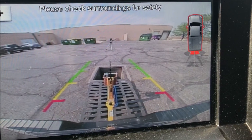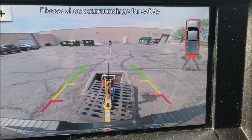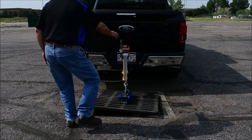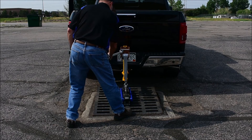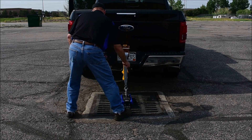When it's time to reinstall the grate, simply back up — if you have a camera you'll find it even easier — until it's approximately where you need it to be. Once again, use the bottom of your foot to precisely locate the grate, simply crank it down, let it drop easily into place, and you're ready to disconnect the magnet.